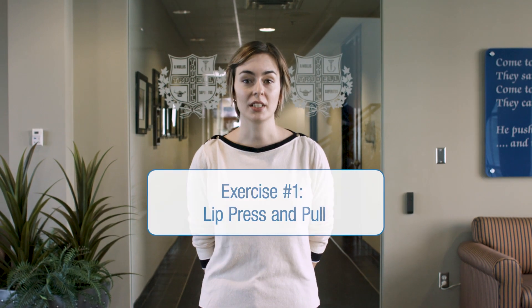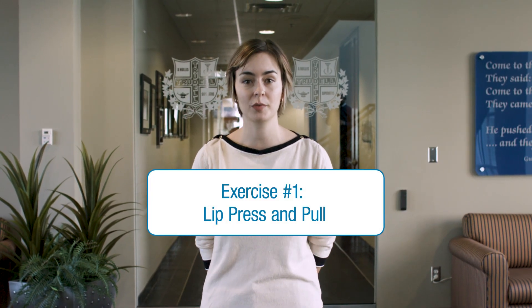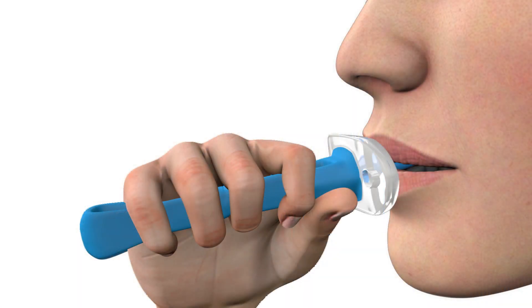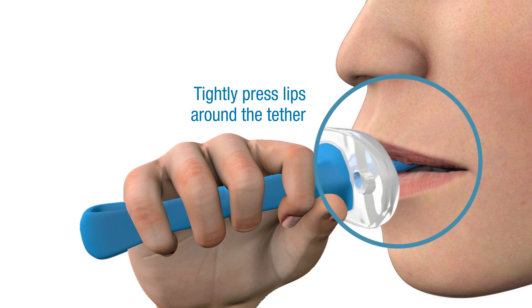The lip press and pull is intended to strengthen and improve lip control for proper lip seal and coordination. To start, tightly press your lips around the tether of the Ablex, keeping the bulb firmly inside the mouth using only the lips.